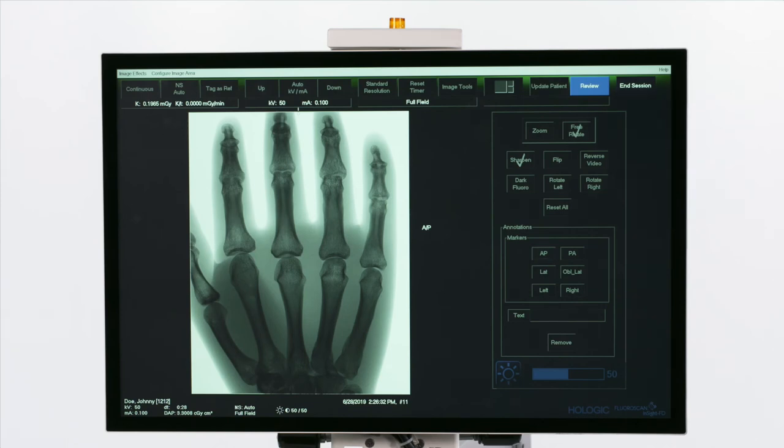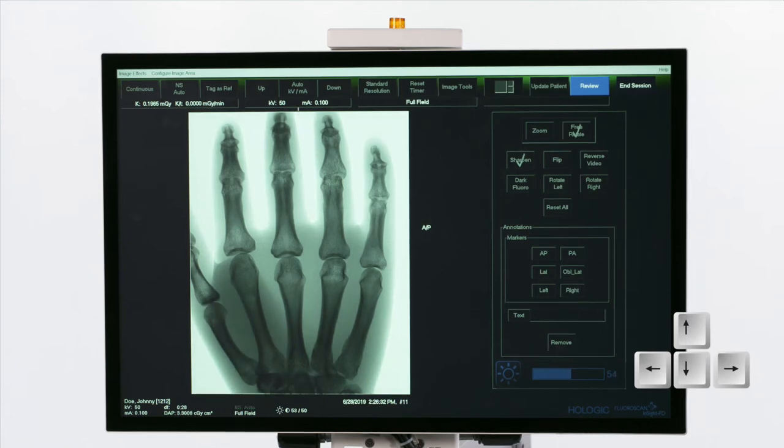To adjust the brightness or contrast, you can use the monitor or the keyboard. On the keyboard, use the up and down arrows to adjust the brightness, or use the left and right arrows to adjust the contrast.